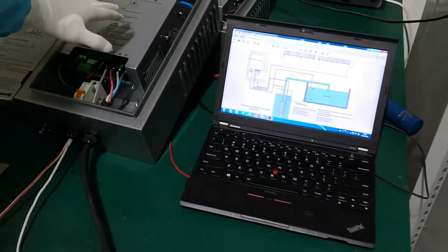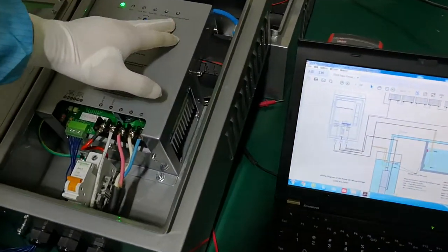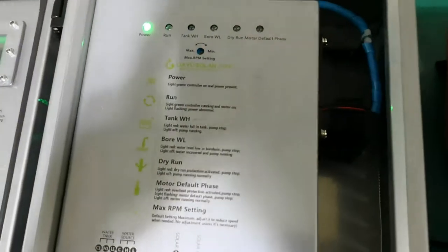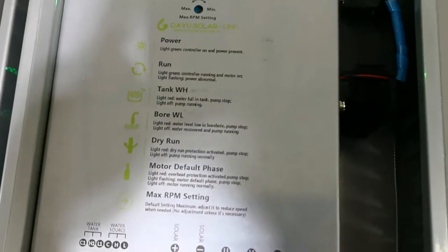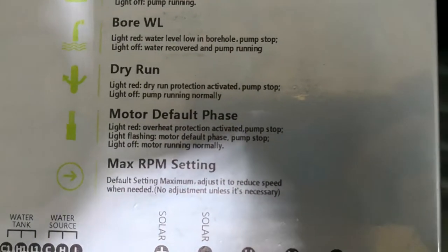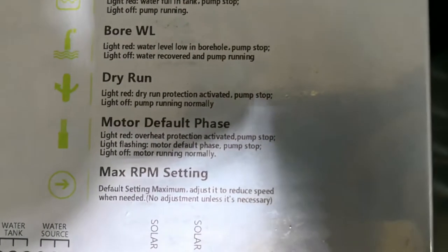Look at our controller. The indicator for missing phase — when this protection occurs, it means that one of the three phases is disconnected.